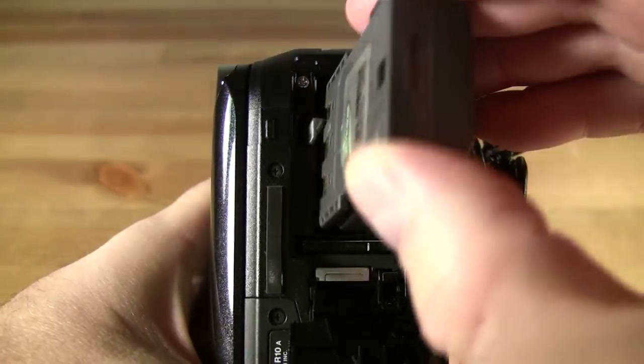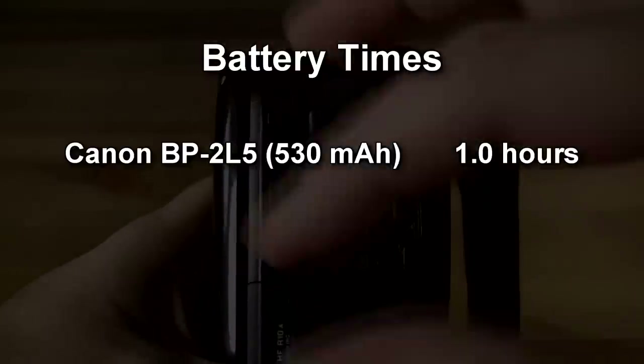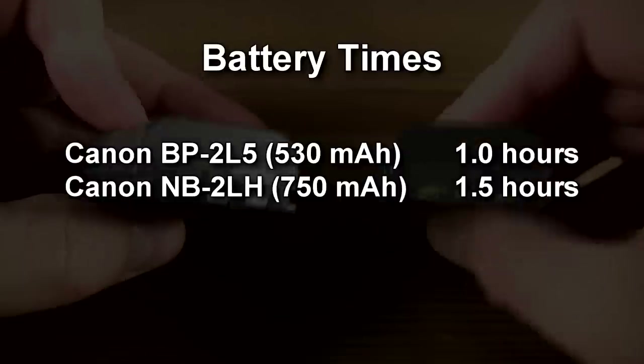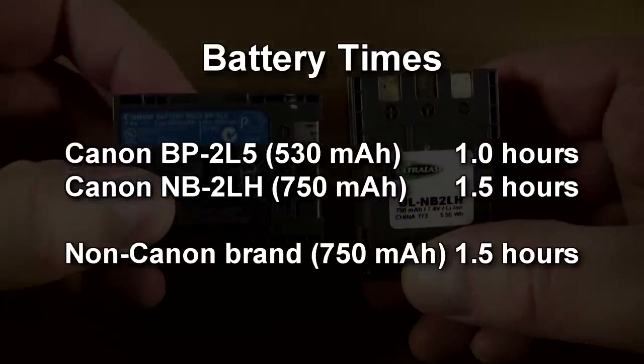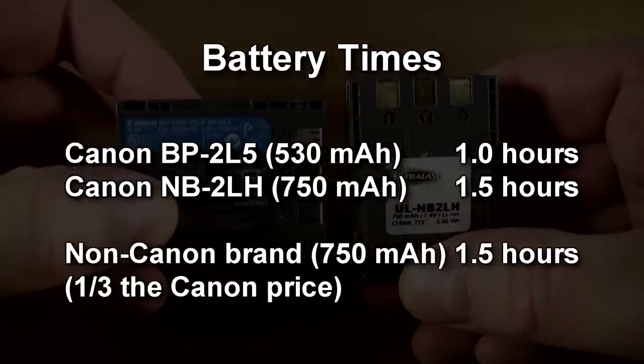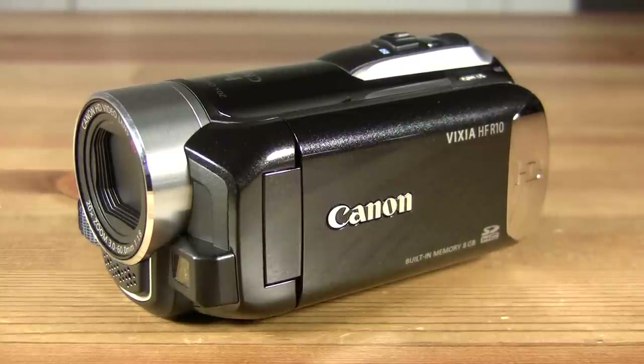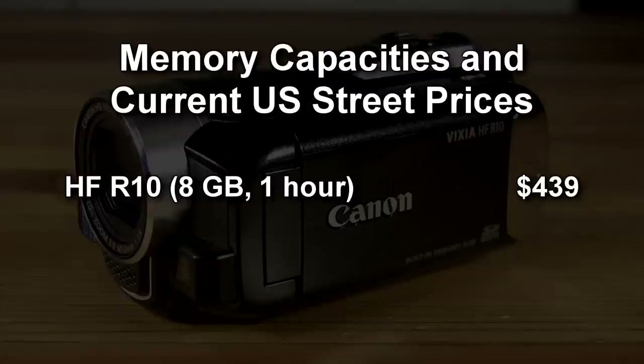The 530 mAh battery delivers about an hour's worth of recording time at the highest quality recording setting. High-capacity batteries available from various sources will last on average about an hour and a half. The HF-R10 includes 8GB of internal memory, providing about an hour's recording time at the highest quality setting.